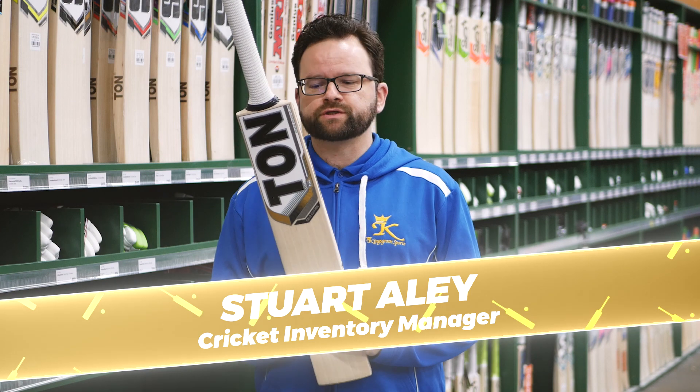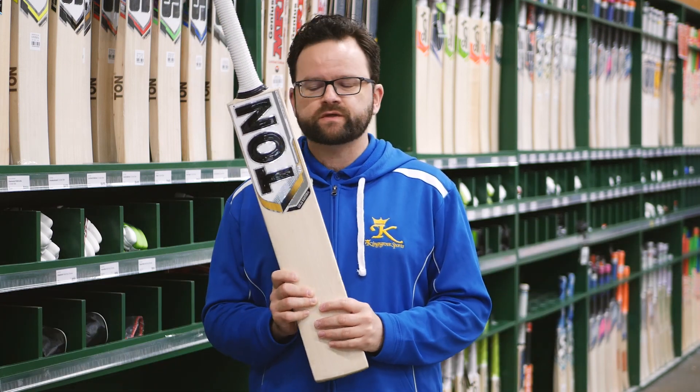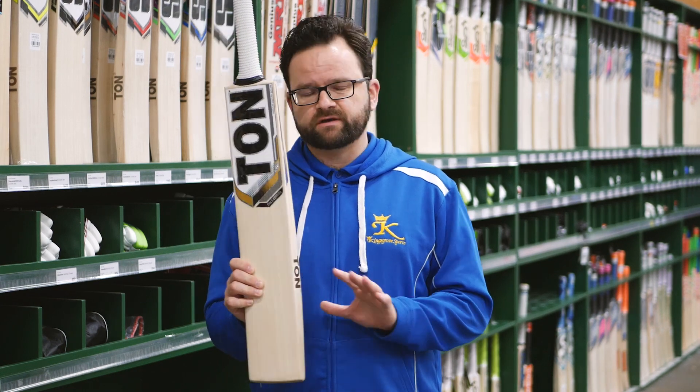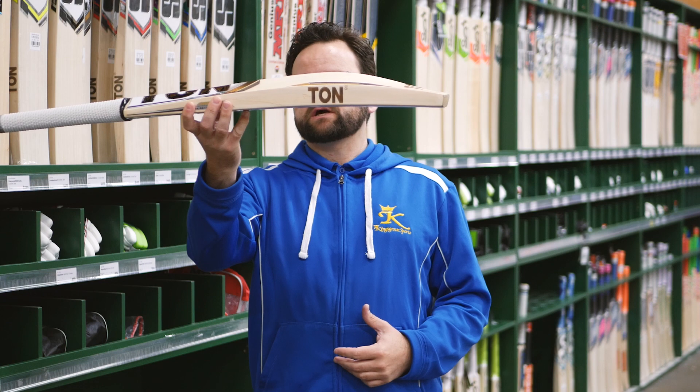SS TON Gold Edition — another superb bat from the top bat maker in India, Sareen Sports. You can see this one obviously comes with the TUNN branding, nice and prominent. The Gold Edition is a selected grade 2 bat, so fantastic value if you're looking for a power-packed bat at a certain price point — this is definitely one to check out.